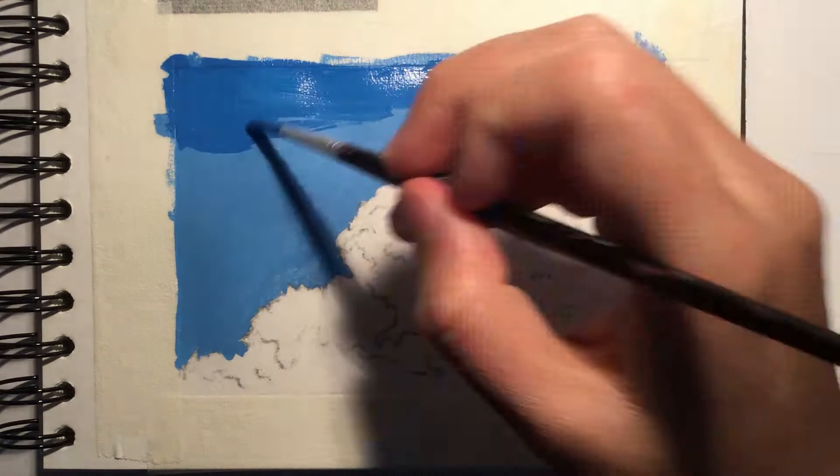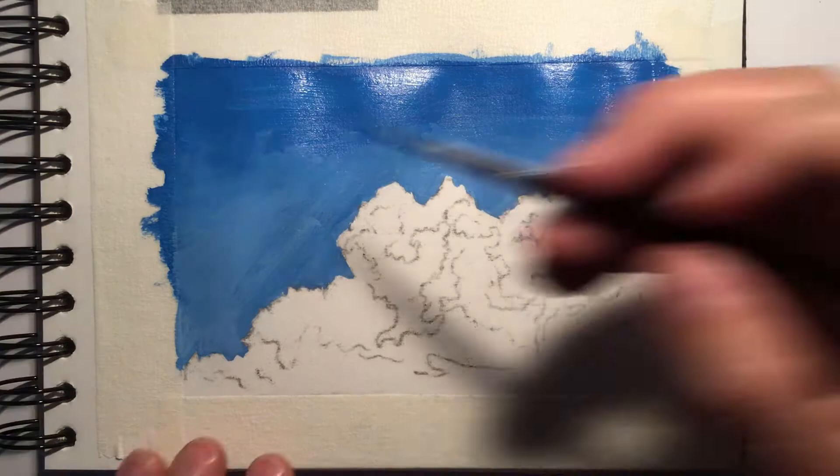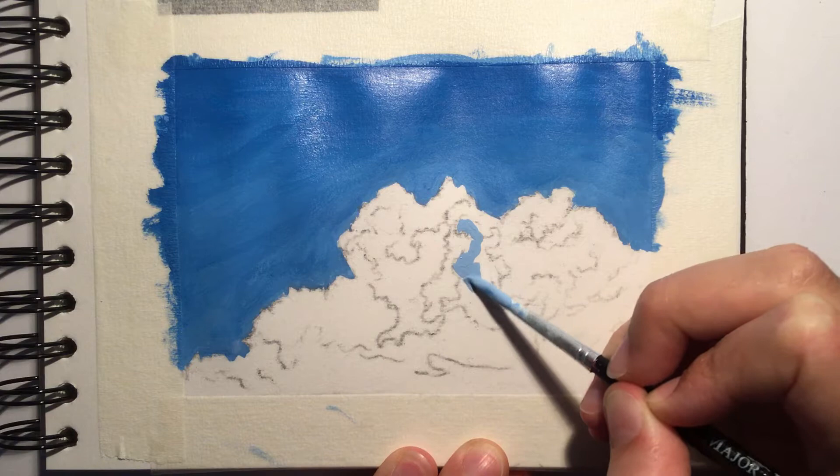I then taped around the edges of the painting and started to fill in the sky. For this painting I'm using acrylic paint and in the end the only colours I actually used were a dark blue acrylic paint, as well as white and black. When filling in the sky I wanted to achieve a very subtle gradient from a darker blue at the top of the page to a lighter blue nearer the edges of the cloud.